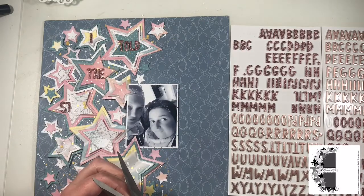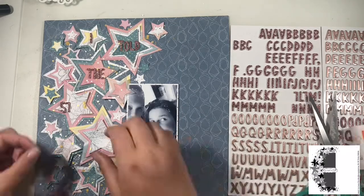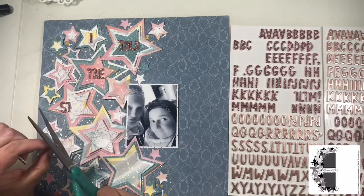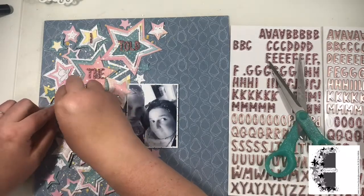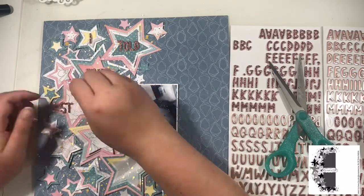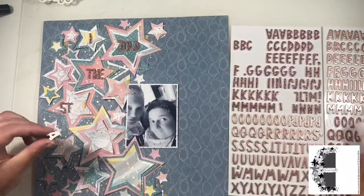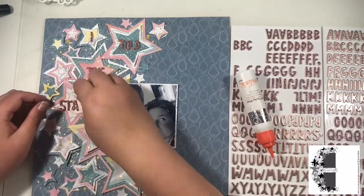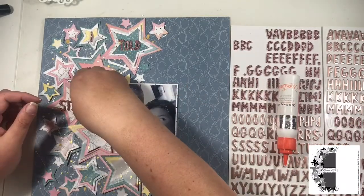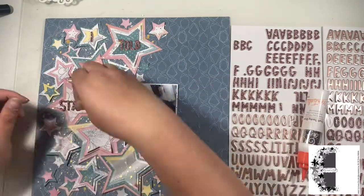There are a couple of different ways to handle missing letters. I turned an L upside down and added on the extra little bit to make the rest of the T — though that was still slightly too long. You can also use an I and then add the bit at the top of the T — the arm, let's call it. This is also why I run out of L's, because I use them to create my T's. My title is 'I Told the Stars About You.'